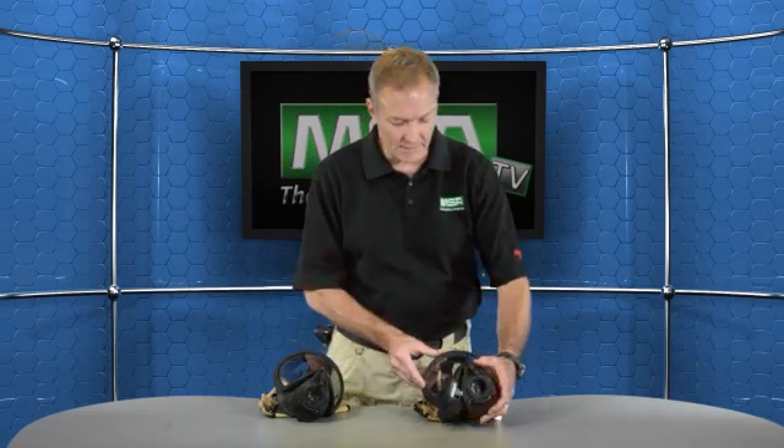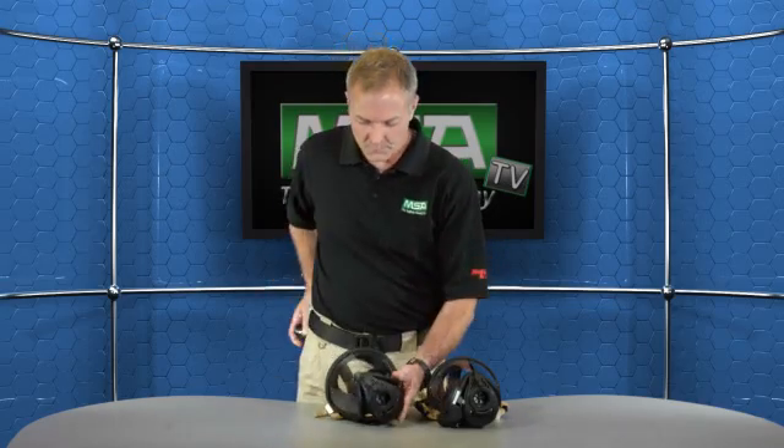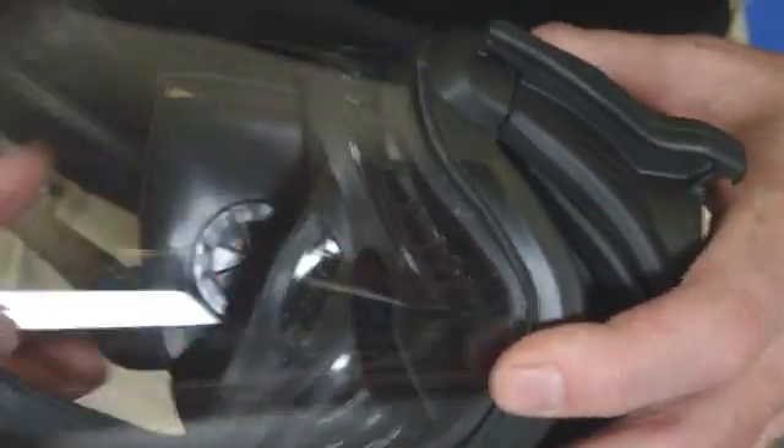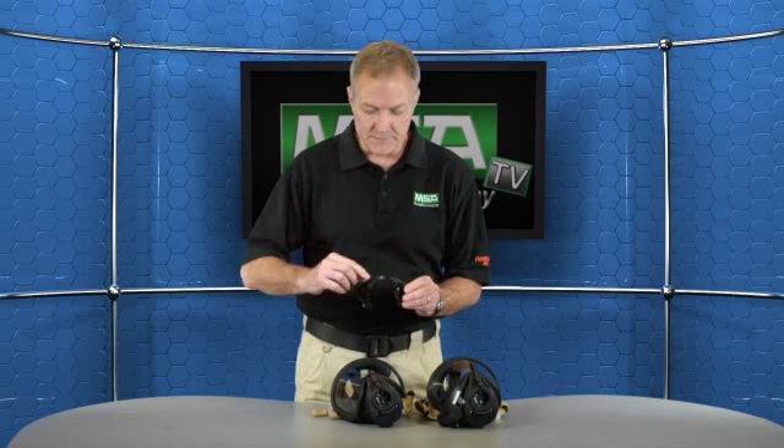Now let's talk about this new exciting option — an internal heads-up display. It has all the same features as our current one, but inside the face piece. It's a very sleek design, very easily installed and very easily removed from the face piece. It has a light sensor here to adjust the light to match the ambient light conditions.